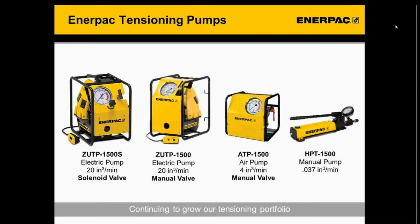Here's a look at what Enerpac currently offers in our tensioning pump portfolio. The ZUTPS is in addition to the ZUTP line, so it'll be offered alongside the ZUTP. We also have an air tensioning pump and a high-pressure manual pump. The main takeaway is that we're continuing to grow our tensioning pump portfolio and closing a gap by allowing for one-man operation with a solenoid valve.